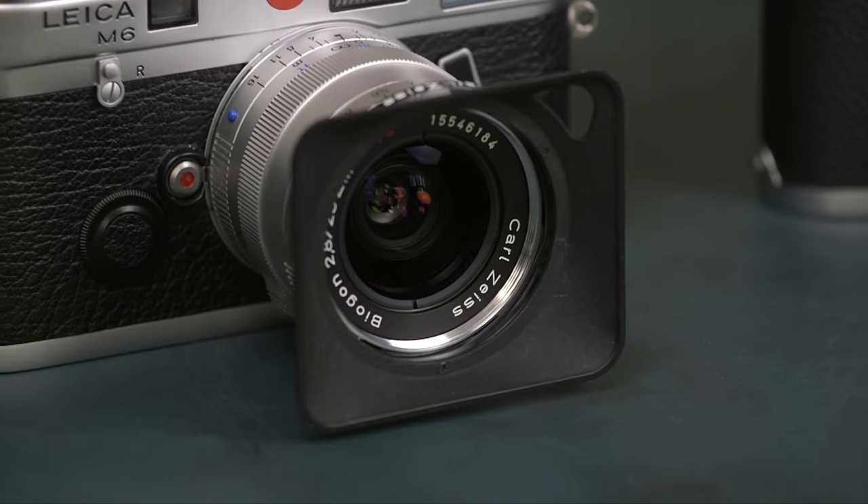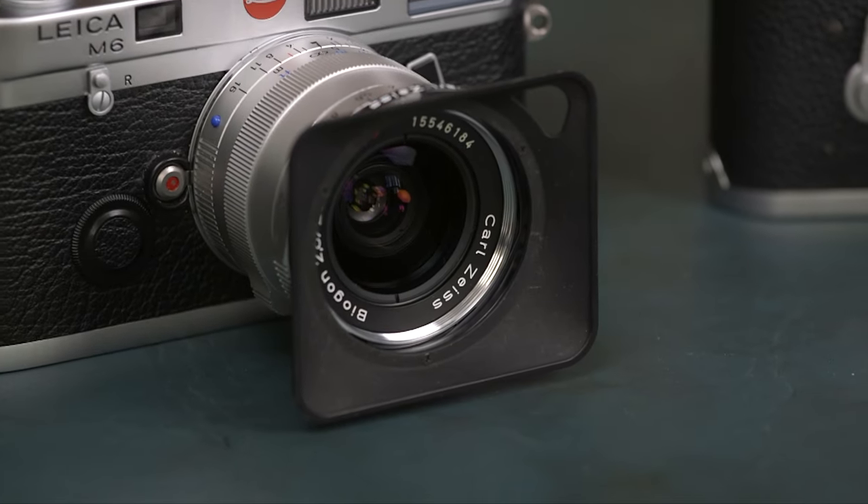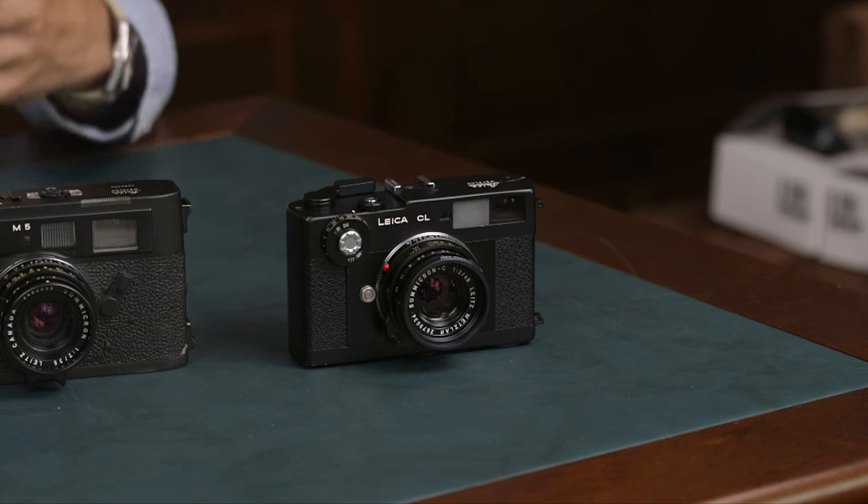There are also a couple of manufacturers of lenses for the M system, so there are third-party options. Voigtlander, and we also have a Cosina lens here, which is very nice. Minolta also partnered with Leica on the CLE and CL. Are these collectible? I think a lot of these retain value very well, which is nice. You can buy a camera, use it for a year or a couple of months, test it out, and if you don't like it you can always sell it. The M3 is of course the classic, most-wanted model — it was the first model that came out.